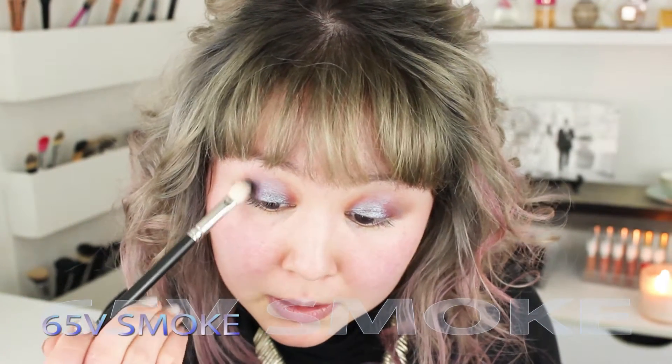Smoke 65V — this one's a little dusty, but it's very pigmented. And I'm going to put this in the outer V area.